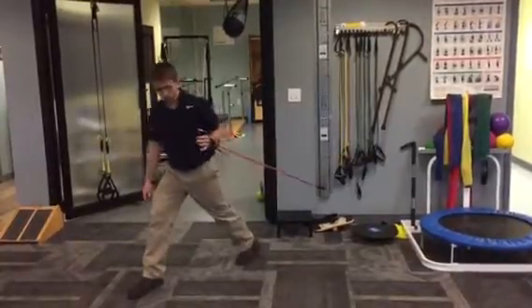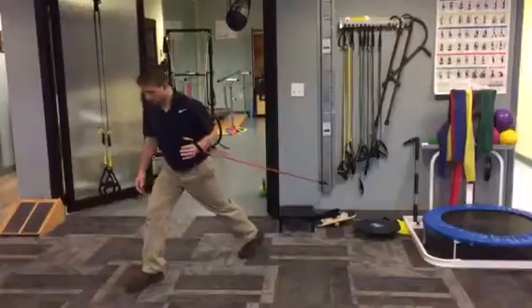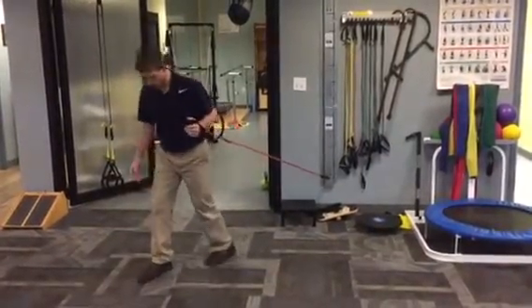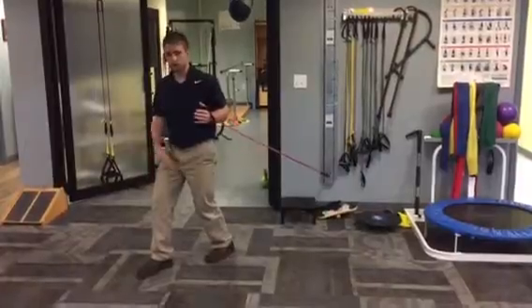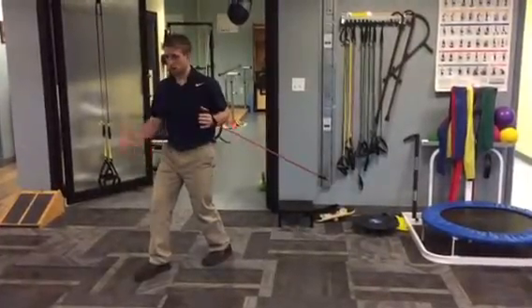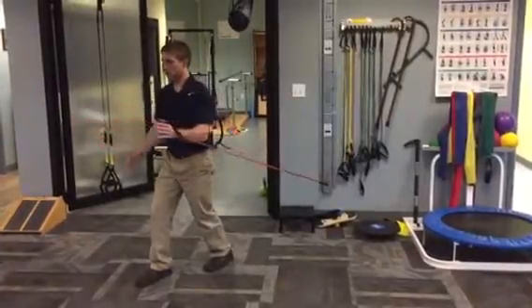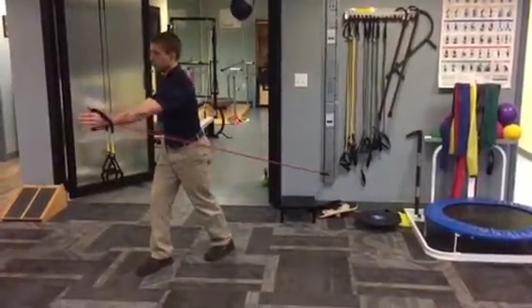I'm going to get into a position where I start off with a little bit of tension, and I'm going to get my feet as far apart as comfortable. If I was just starting with this, maybe I would just start here with a staggered stance, and I can come through this press to where one hand starts in front, that hand comes back as my other hand reaches forward.